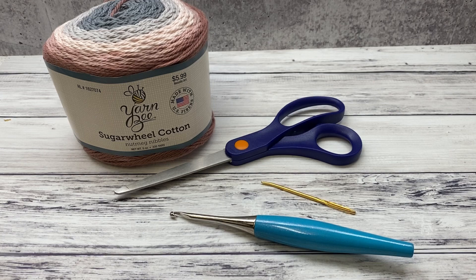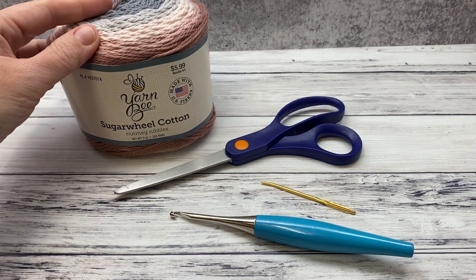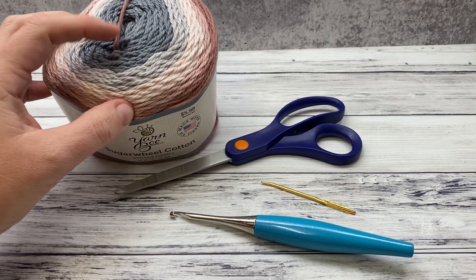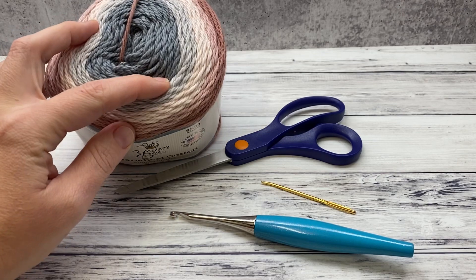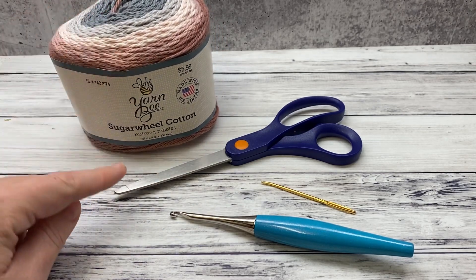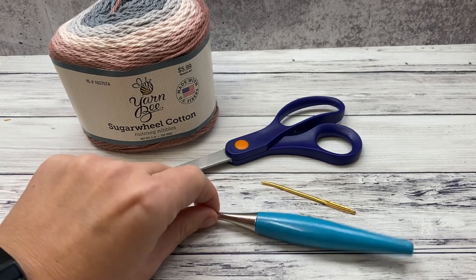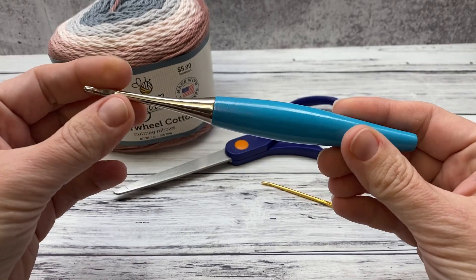Materials I need for this project include one skein of DK weight cotton yarn. I like these Yarn Bee Sugar Wheel Cotton skeins because I can get a lot of different projects out of them. I deconstruct the cake into smaller sections based on color and then I have coordinating colors for my projects. You'll also need scissors, a yarn needle, and a size G crochet hook, which is a 4.0 millimeter.